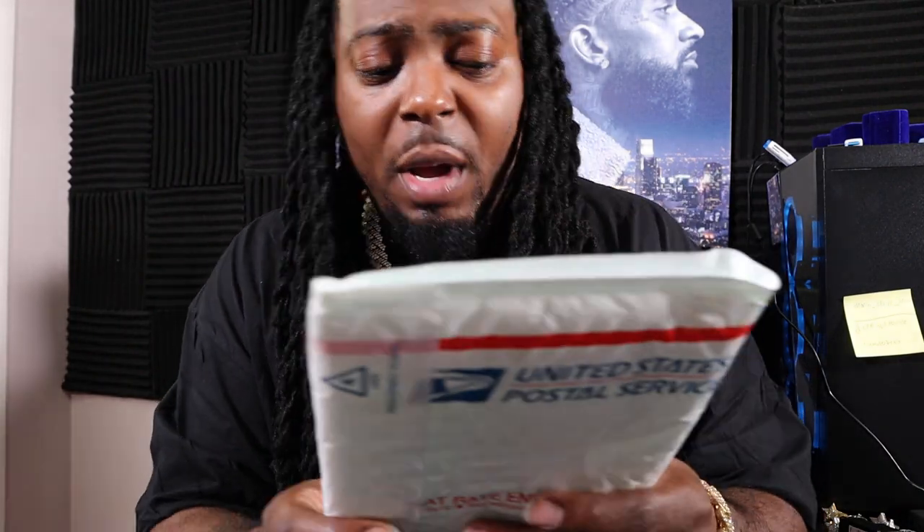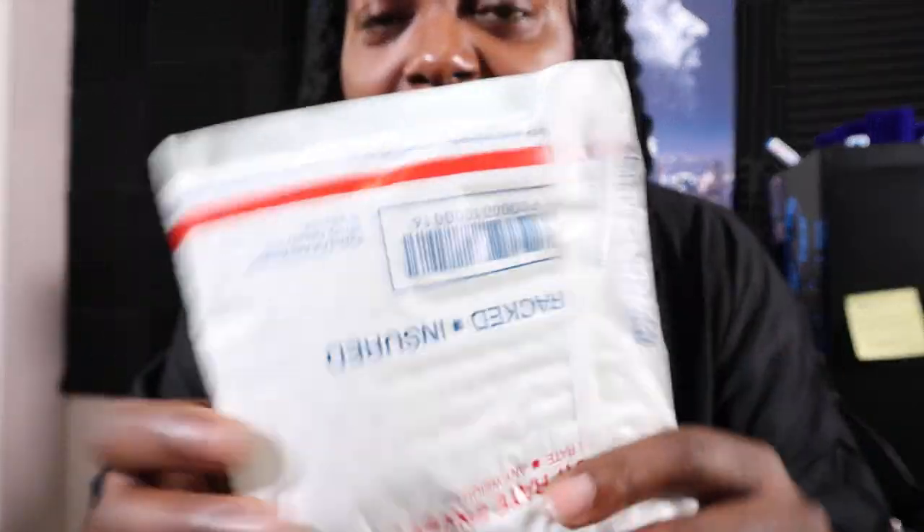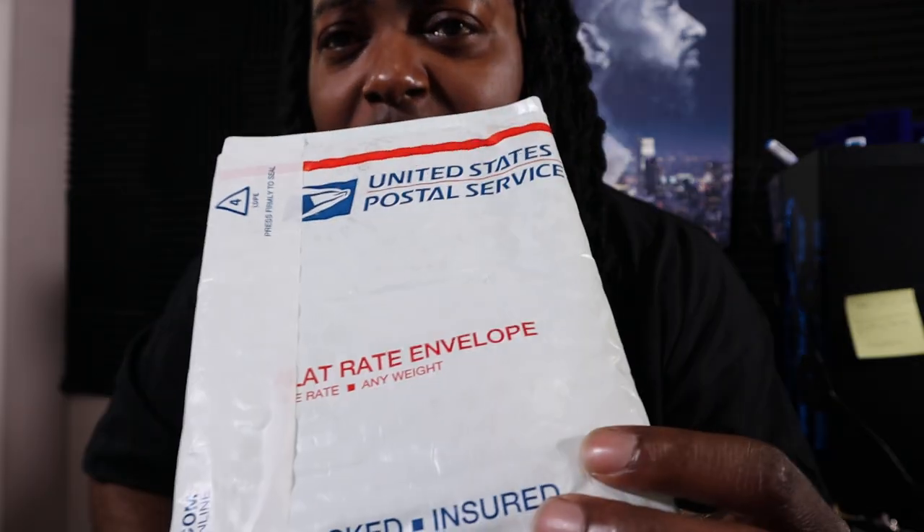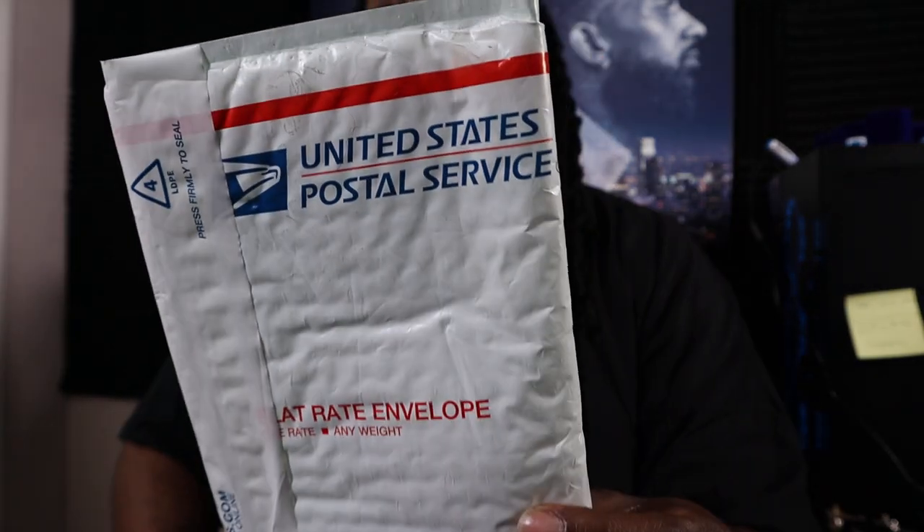Alright guys, today we're going to be doing something a little bit different. This is a package from Golden Pyramid. This is supposed to be a 10 carat gold 2.5 millimeter rope chain — it wasn't but 80 bucks. The regular price was $250, but I caught it on sale for 80 bucks. We're about to test this and see if this is real gold.